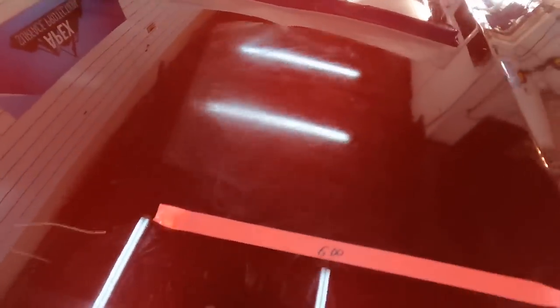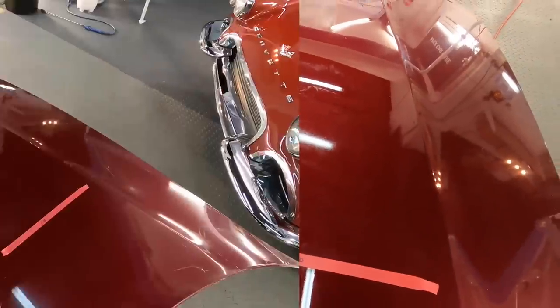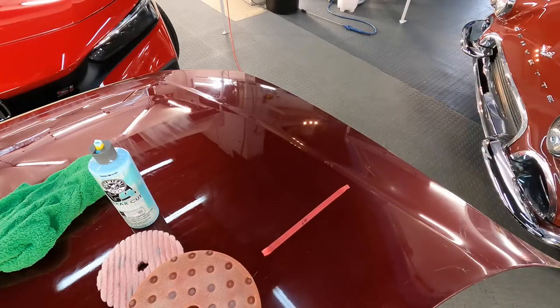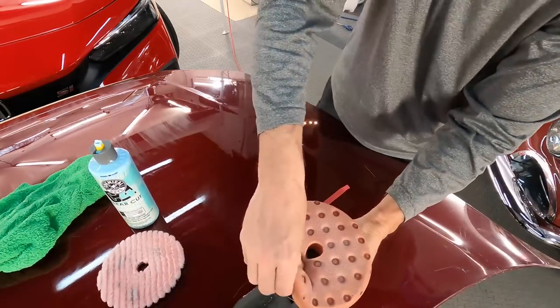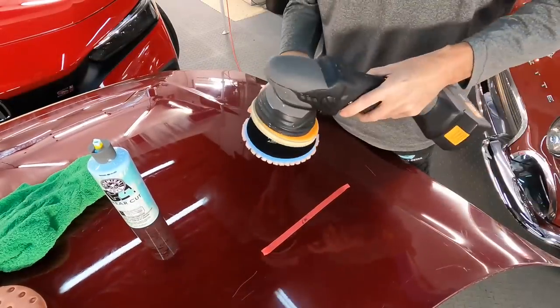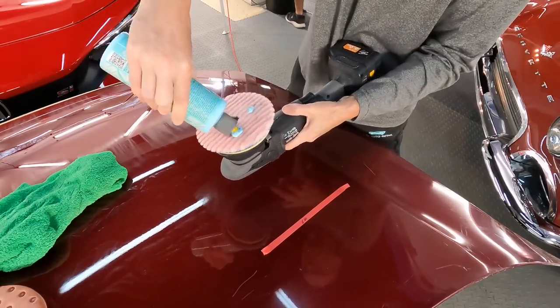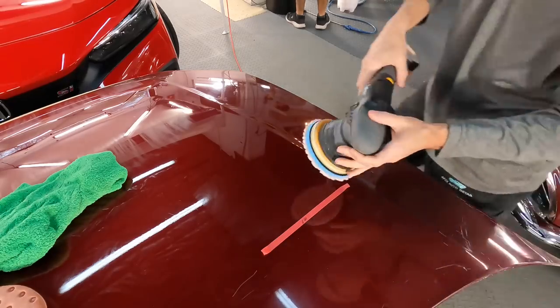With the residue removed, we can see slight improvement but the deeper grooves still remain. We will swap over to a more aggressive pad to see if we can make these disappear altogether. We'll go from a foam pad to an aggressive short-nap wool with foam interface pad, use three pea-sized drops, and go over the area once again.